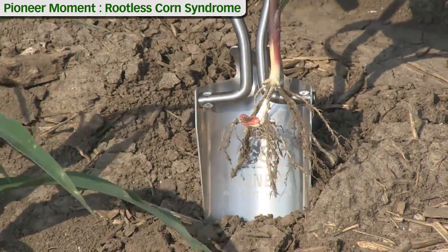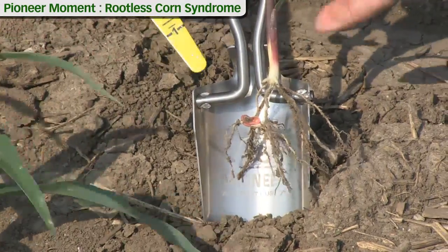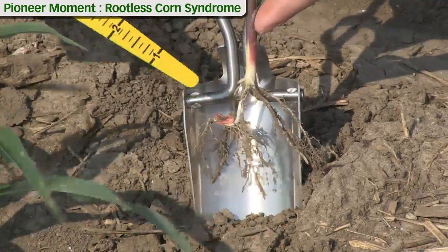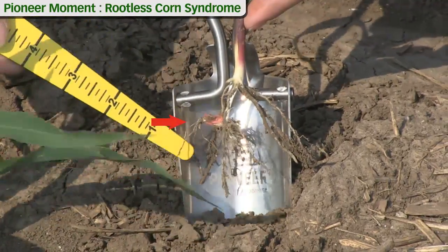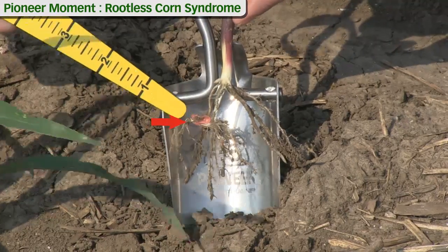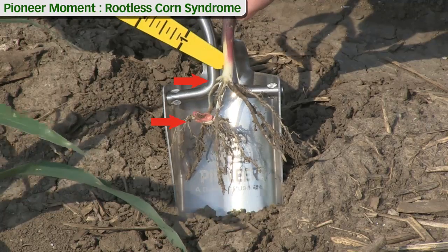We have a V2 plant here basically because we have one, two fully developed leaves with visible collars, and at this stage we still have two root systems on our corn plant. We have the seed or seminal root system that develops out of the seed that was placed into the soil, and then we have our crown root or nodal root system starting to develop.